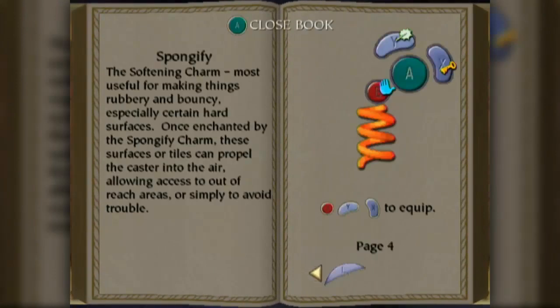Spongify - the softening charm. Most useful for making things rubbery and bouncy, especially certain hard surfaces. Once enchanted by the Spongify charm, these surfaces or tiles can propel the caster into the air, allowing access to out of reach areas, or simply to avoid trouble. We'll put it in place of Alohomora.